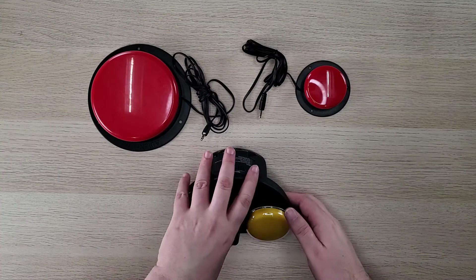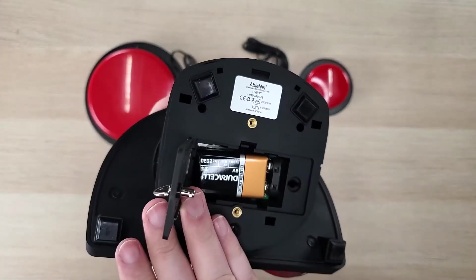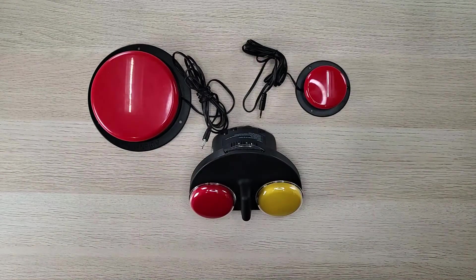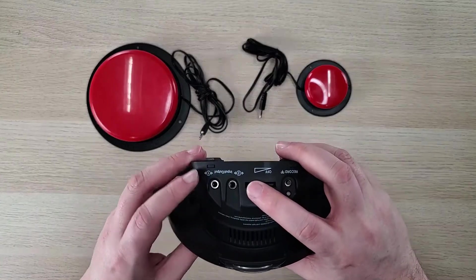First, we'll want to make sure that we have a good 9-volt alkaline battery installed in the ITOC 2. Next, we're going to attach our switches to the input-output jacks on the ITOC 2.